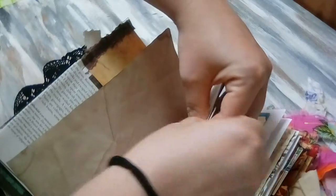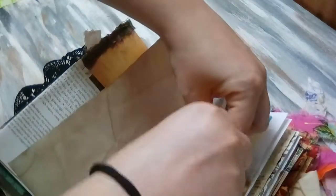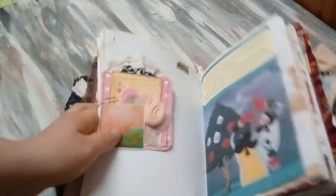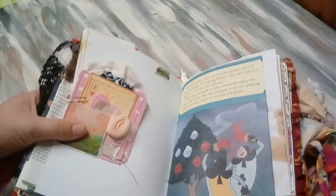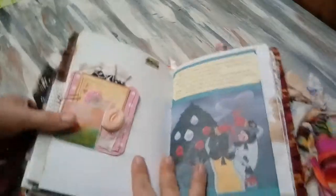We're going to tuck it in there, put one on one side and one on the other side. Now our animal page is on one side and this page is on the other.